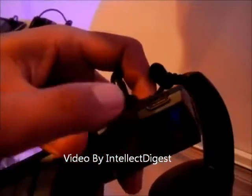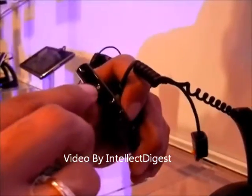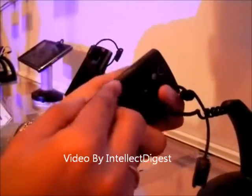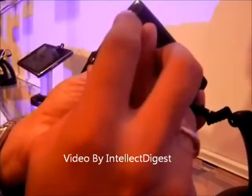The USB slot is here to connect it to the computer and for charging as well. On the top you have the power button in the middle and a 3.5mm standard audio jack. And on the side you have the normal volume rockers.